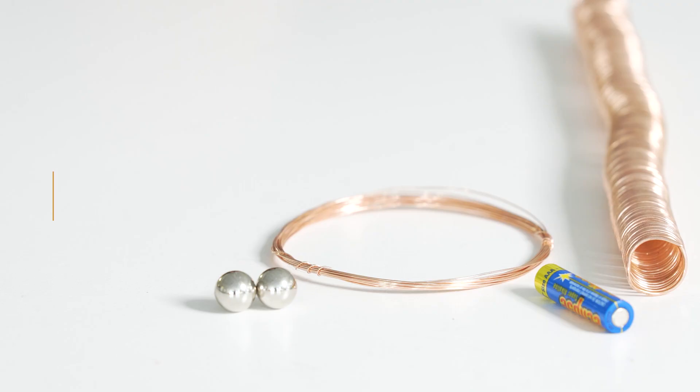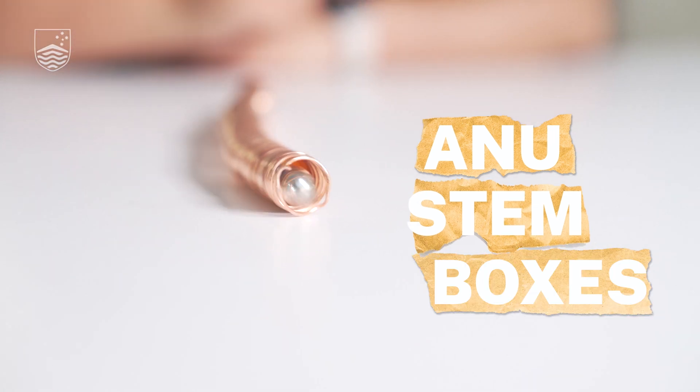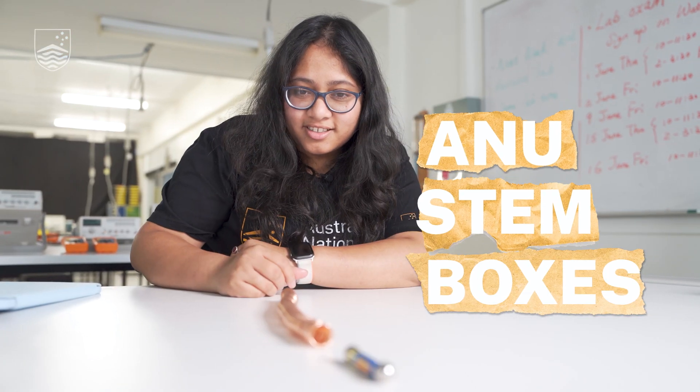Did you know that by using these three items you can build your own electric train? Let me show you how. Hello everyone, I'm Anishwa and I'm a second year PhD student at Australian National University. Today we are in the first year physics lab and what we're doing today is making a simple electric train.